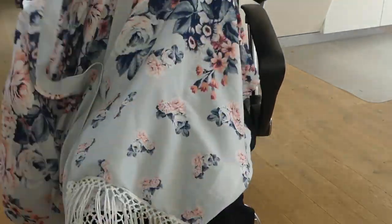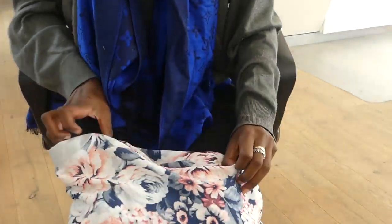I sewed along the pinned lines on both sides.